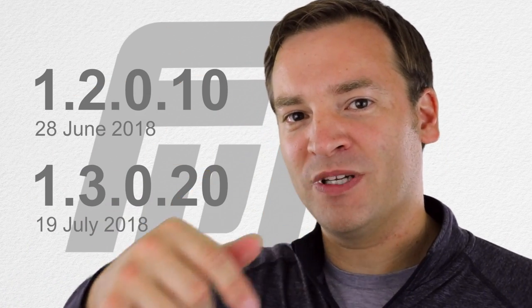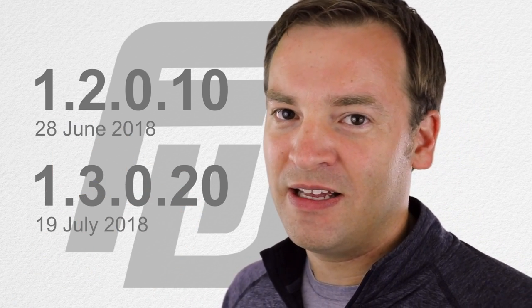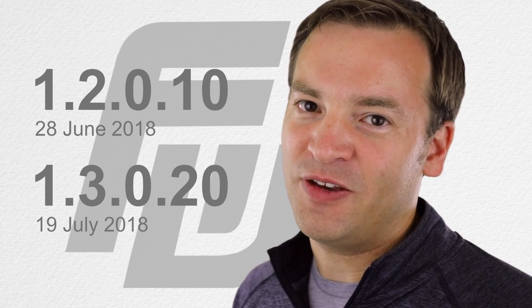Make sure to hit that subscribe button if you want to stay up to date with the latest on the Ronin-S. I'm going to try to do these more often as they roll out. This has been Paul with version 1.2.0.10 and 1.3.0.20 of the Ronin-S. Thank you for watching.